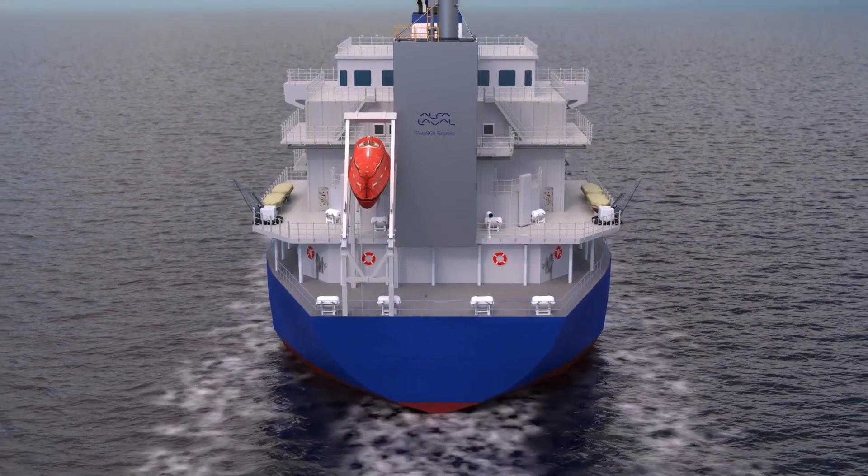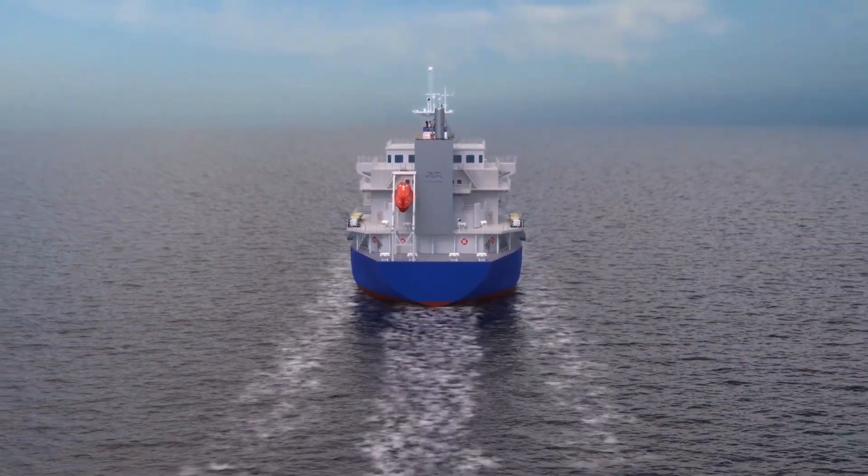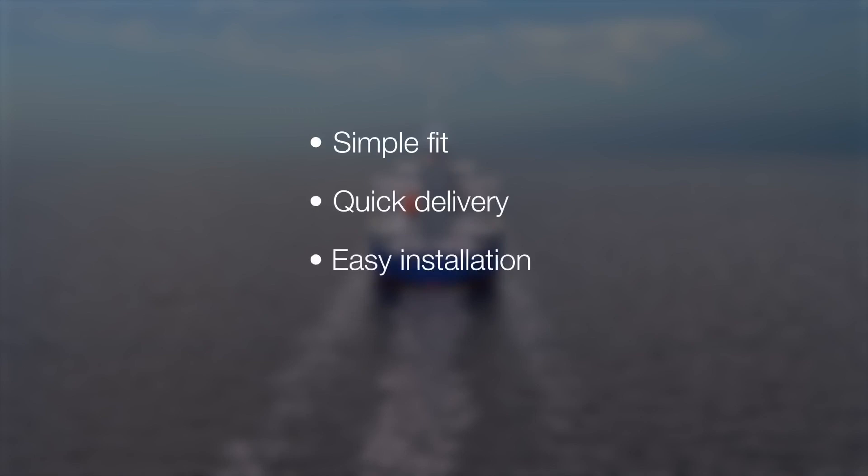So not only is your investment lower, you return more quickly to money-making operations. For a lower total cost, Pure SoX Express gives you a simple fit for fast access to fuel cost savings, quick delivery and easy installation. Leading technology, service and support from Alfa Laval — so don't just comply, be a step ahead.